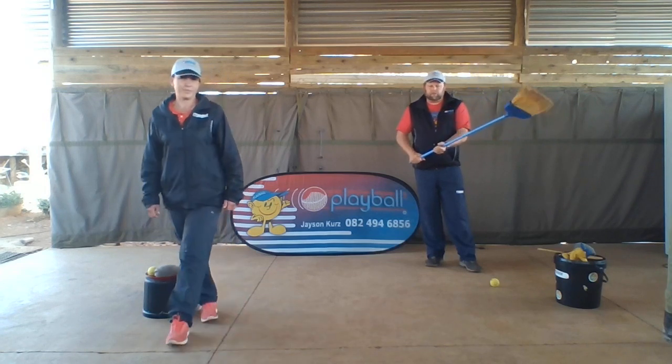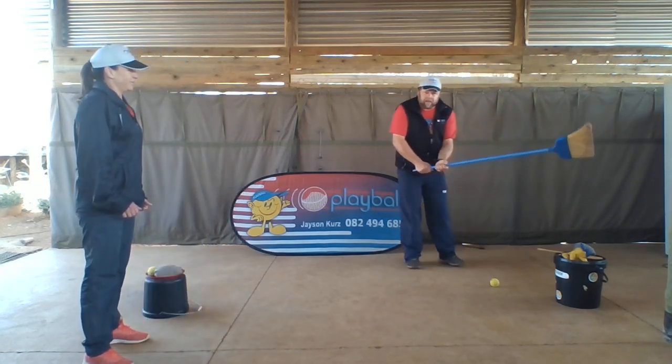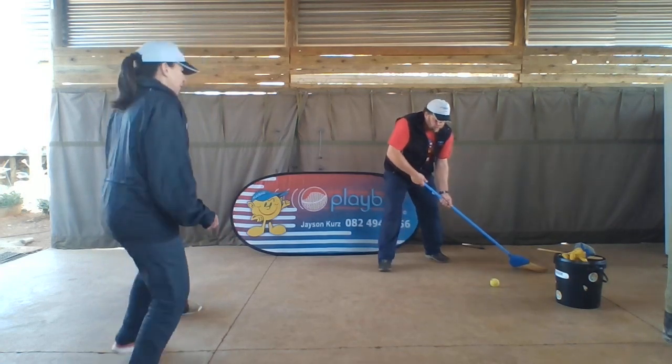I've got my trusty broom here, which you can get children to use too. Hands are a little bit close together and Auntie Tracy's going to be the moving object that I have to try and hit. So she's going to be sideways skipping over there and we'll try and see if I can get her on her foot.